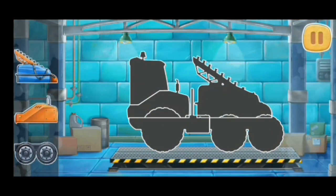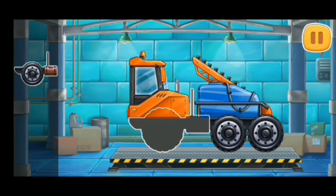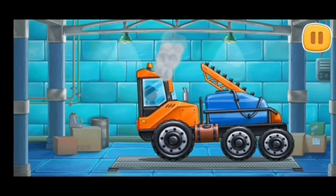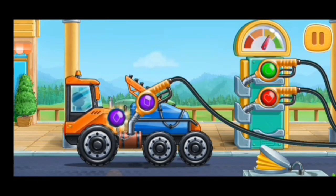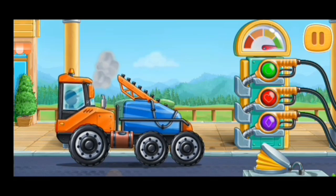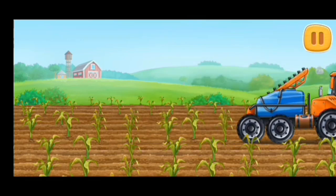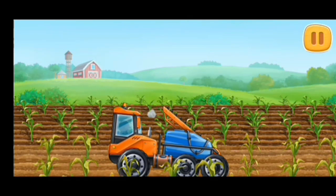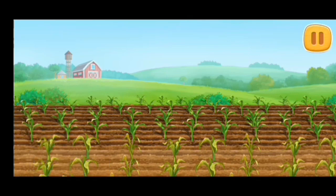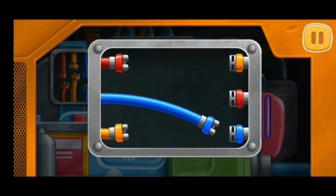Let's assemble a sprayer truck. We need to fuel the sprayer truck. Let's water the corn. Connect the ends of the wires of the same color.